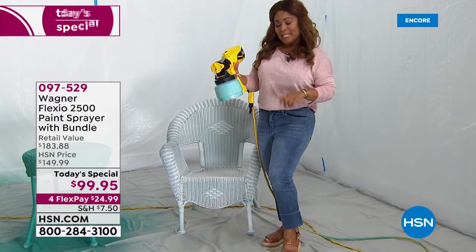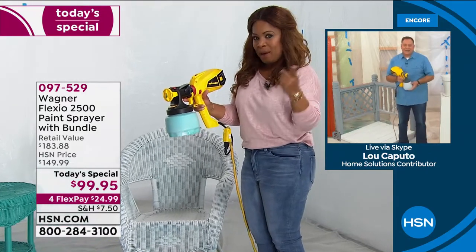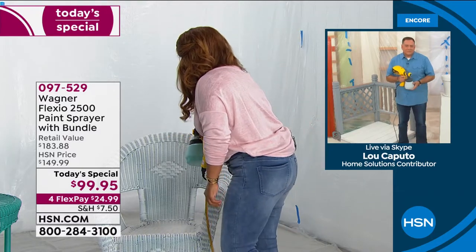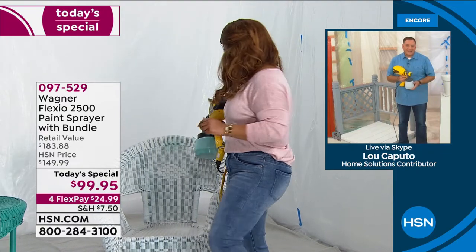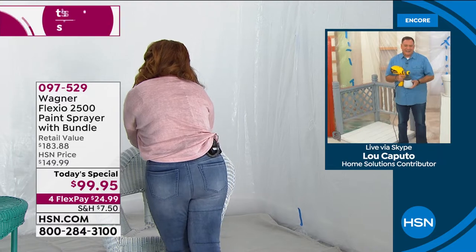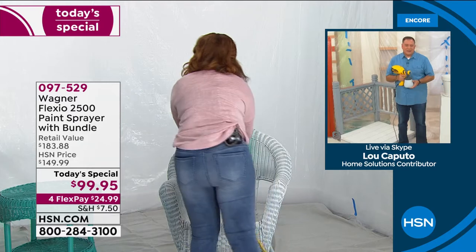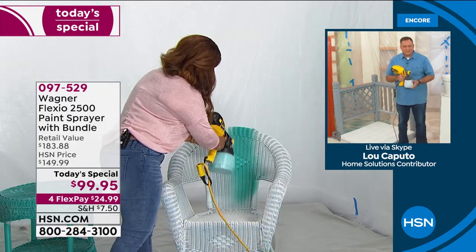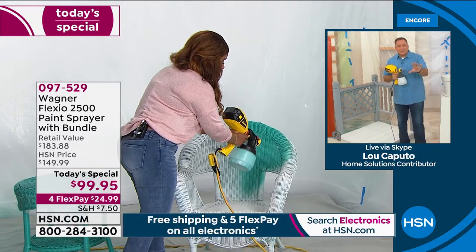Did you squeeze the trigger? I did, indeed. I'm going to push it down again just to kind of see what happens. Maybe you can guide me. So, guys, we're going to have to check my unit to see what's happening here. I think it's priming the paint because I see a little bit of it coming out. Now it's coming. There we go — we need it to prime a little bit. It took a minute because the paint had to prime through it.